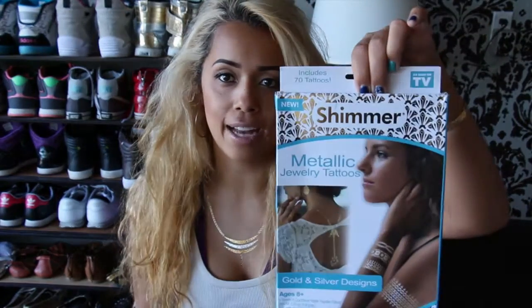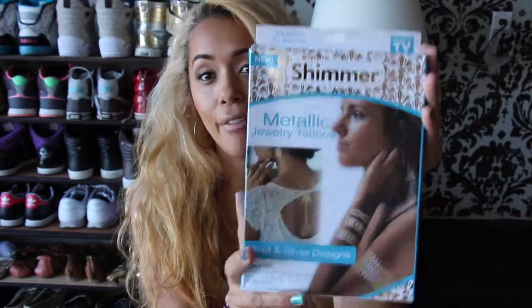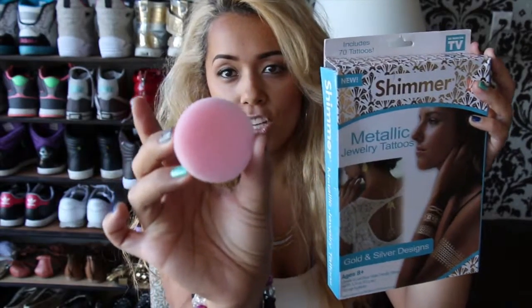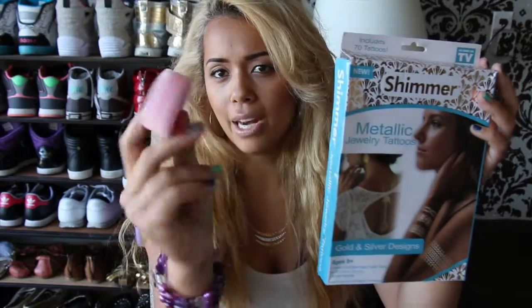So the first set that I got was at Target and this is As Seen on TV. I really like this kit because it comes with the pink applicator so you can put it on really easy. It's just a sponge. You can use a paper towel too, but anyway it comes with this.